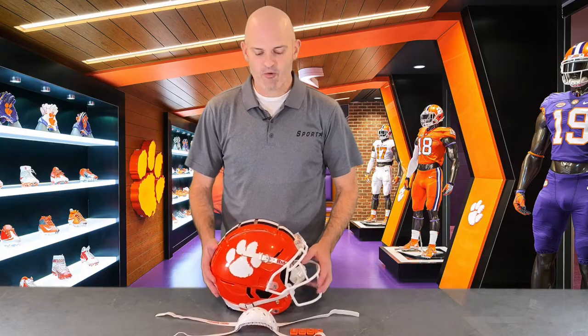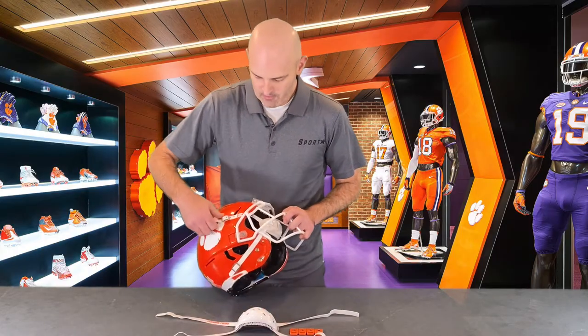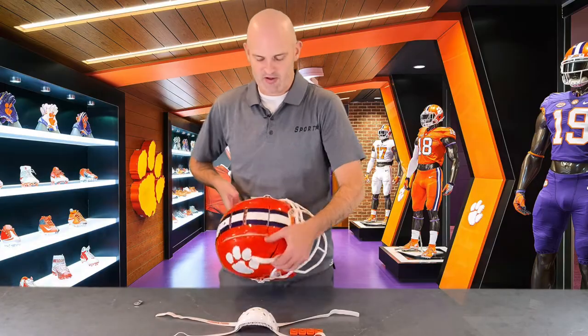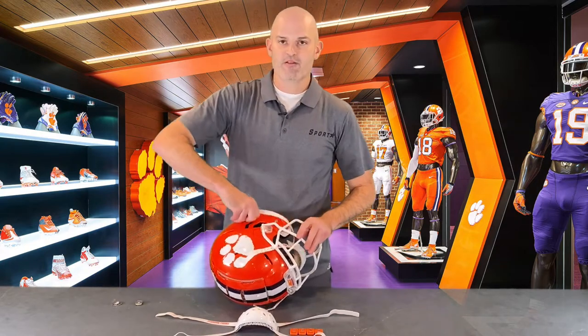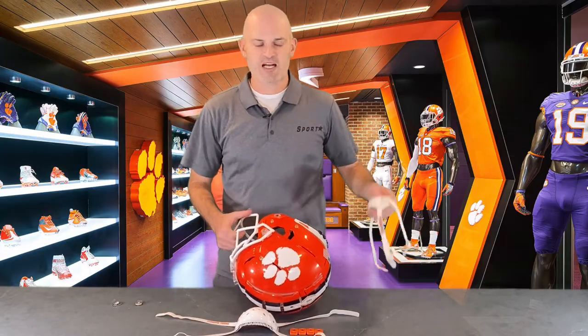The first step is to remove the stock chin strap that is currently on your helmet. Unsnap the top snap and take the buckle off completely. This will make it easy to remove underneath the face mask. Repeat this process for both sides, then unhook the bottom snaps and the chin strap slides right through.